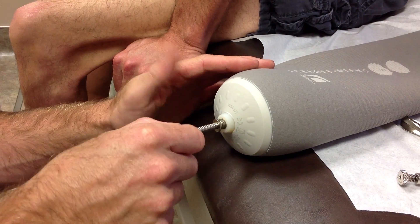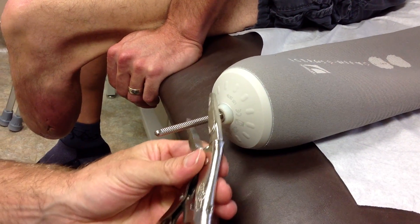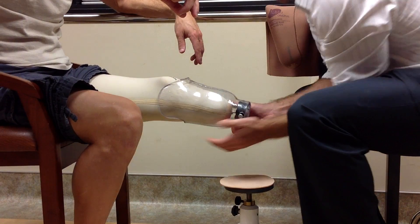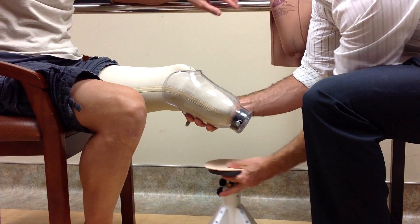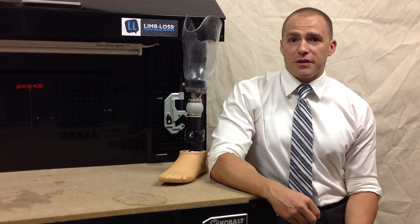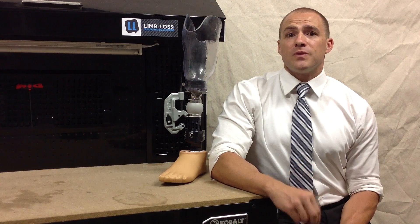Some gel liners are called locking gel liners, meaning they have a pin built into the bottom end. As you place your residual limb into the socket, the pin engages a lock built into it, and then it's locked on. It won't come off until you push a push-button release located discreetly and conveniently on the side of your prosthesis. There are a couple of other methods of suspension, but what's most important to know is that suspension is the part that keeps it from falling off.